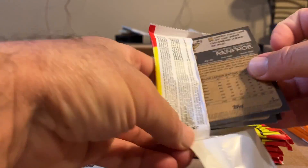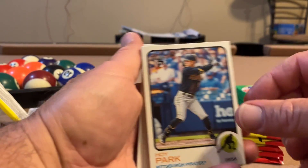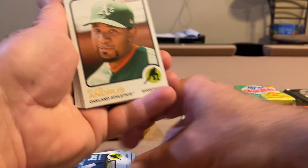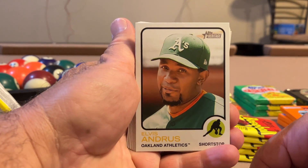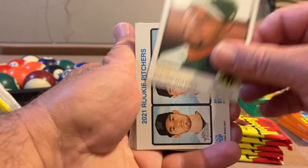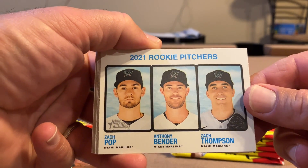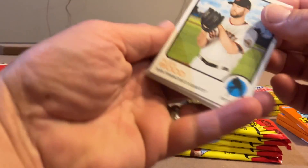I've got Hunter Renfro on the back, so we'll pull that up. Hoi Park. Elvis Andrews looking melancholy. Rookies, rookies, rookies: Zach Pop, Anthony Bender, Zach Thompson, and Alex Wood.